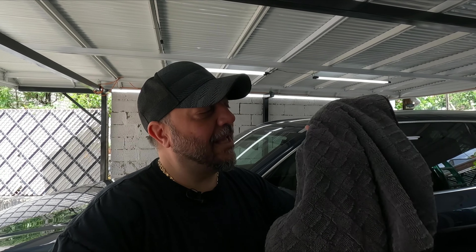All right guys, I dried the car off with the EGO blower. It ain't going to do that much — remember there's really no protection on here. A lot of the water did come off from the spray wax I did a video on a few days ago. So I've got a twisted loop gauntlet towel here from the Rag Company. I'll have links down below for everything I'm using — let's dry off the car.